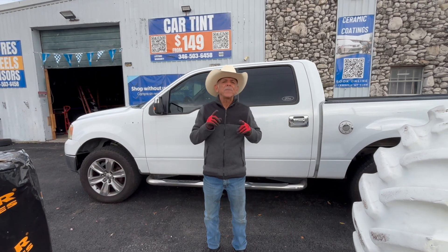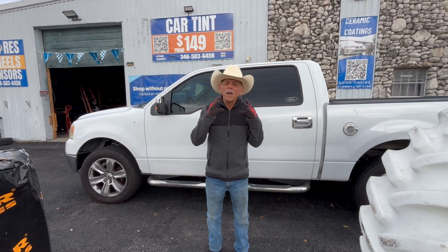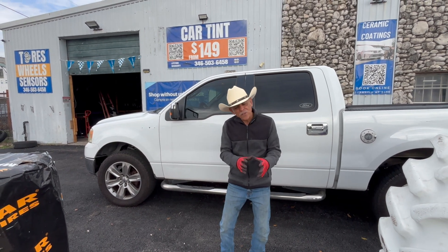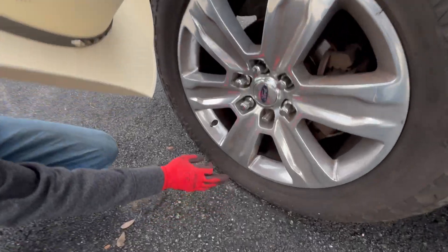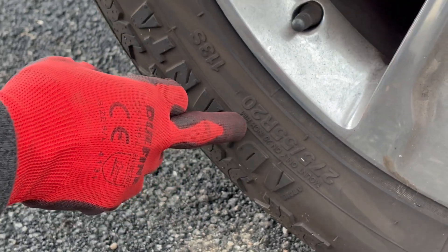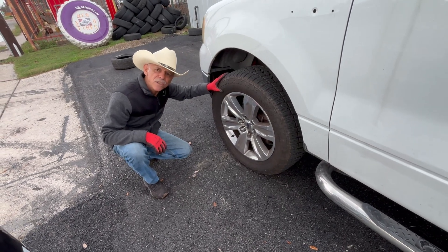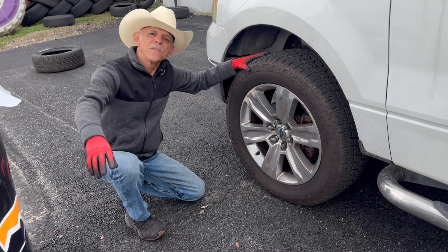We have to keep this in mind when checking tire size. If you bought a used vehicle, some people put custom wheels on it. The size on this truck is 275/55/20 — the original wheels were changed to custom wheels. It no longer has 17-inch tires; it now has 20-inch tires.